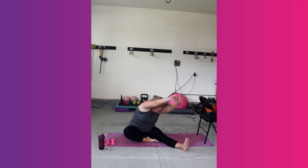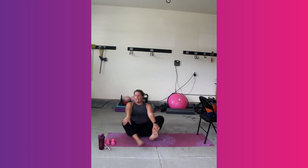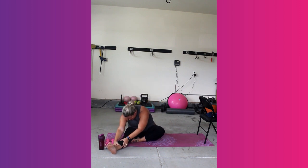Big inhale, and on your exhale we're going to reach over towards your ankle. Whatever is your level of flexibility today is absolutely perfect. Switch sides — the right leg comes in, left leg comes out. Sit up tall. Reach. Breathe in. Bring it over.